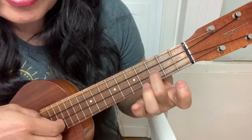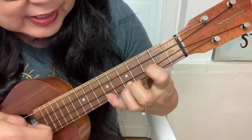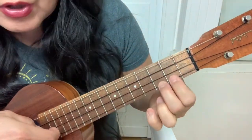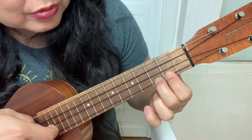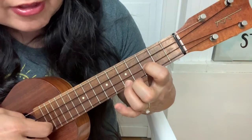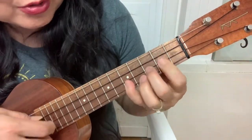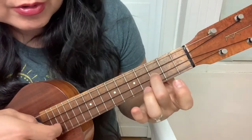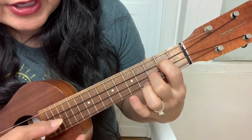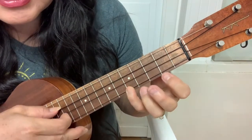Then 0-3-5-3-0, hammer on to 7. 5-2-2. And then 3-0, pull off to 2. And then 5-3-0, hammer on to 7. 5-2-2, 2-3-4. Then 0-3-0. Then you're going to go 0-3-2, hammer on to 2. And then 5-0-0, 3-5-4.